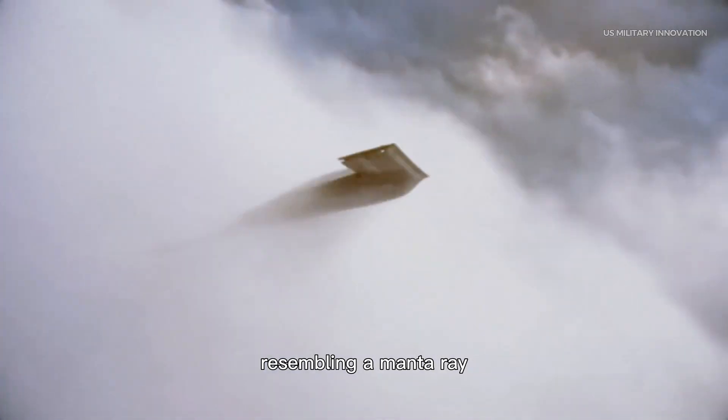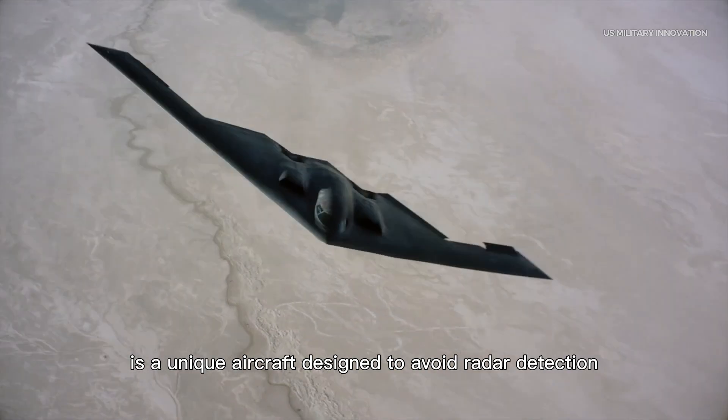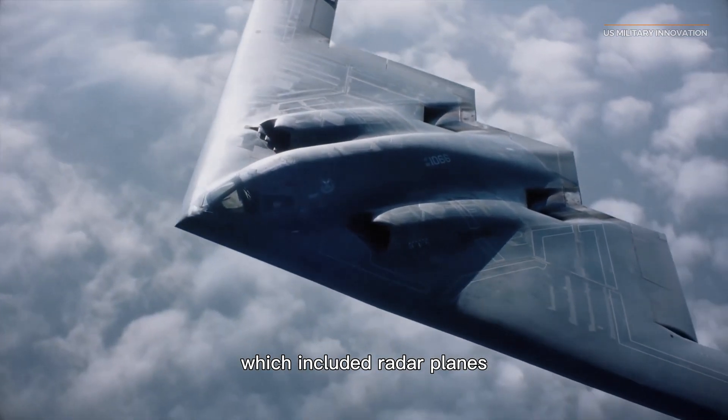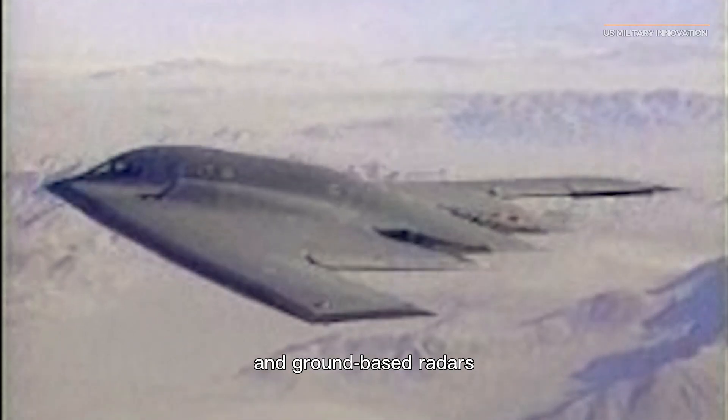The B-2 Spirit Stealth Bomber, resembling a manta ray, is a unique aircraft designed to avoid radar detection. It was developed by the Pentagon to bypass the Soviet Union's integrated air defense system, which included radar planes, surface-to-air missiles, aerial interceptors, and ground-based radars.